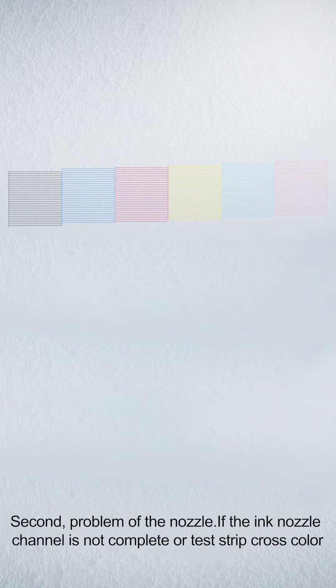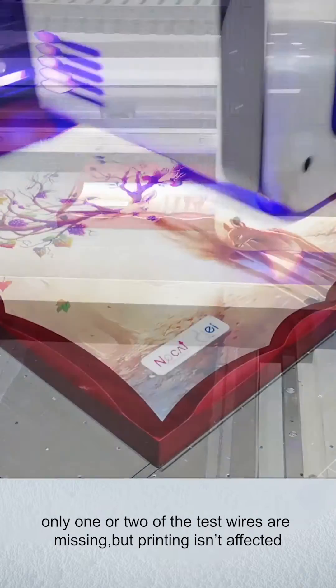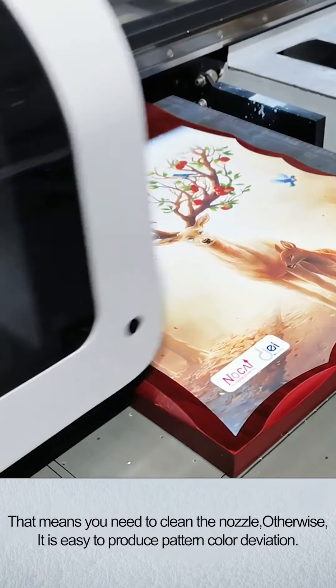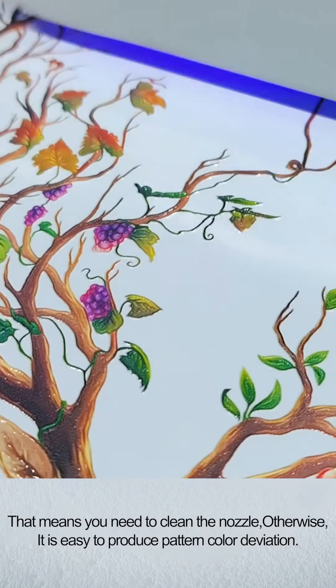Second, problem of nozzle. If the ink nozzle channel is not complete or a test strip shows cross color — for example, if only one or two of the test lines are missing in the main drawing — the print may still seem unaffected, but you need to clean the nozzle. Otherwise, it is easy to produce pattern color deviation.